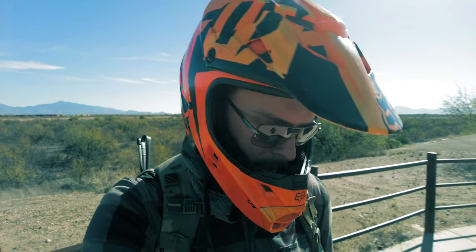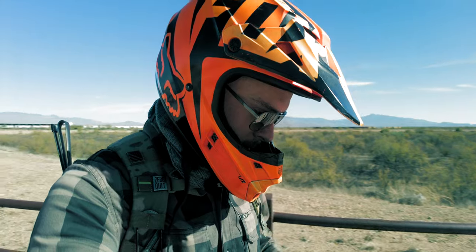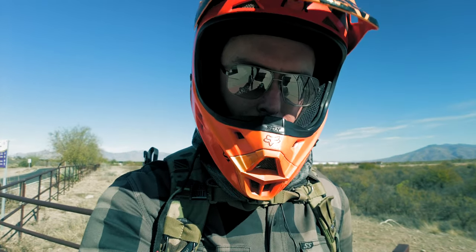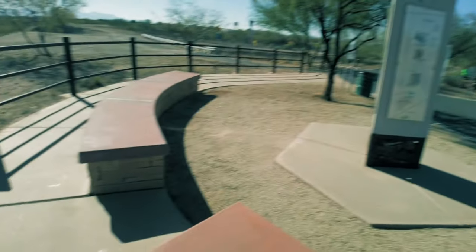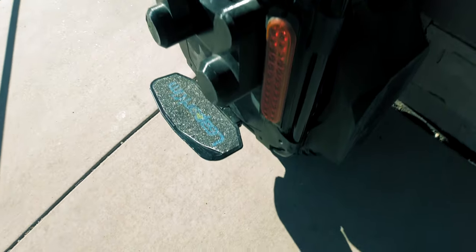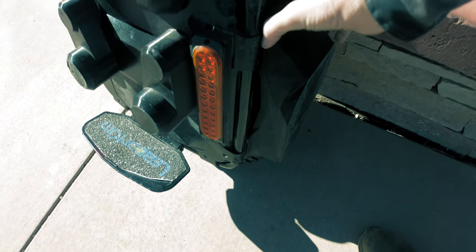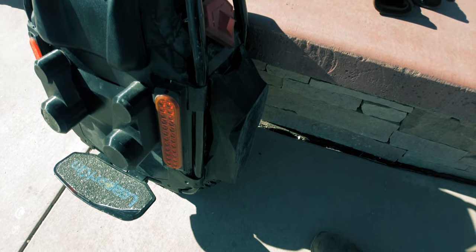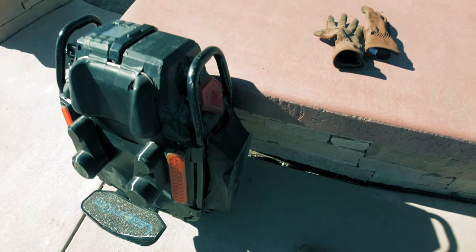I just want to go over some of the features that I've upgraded on this since the year I've had it and almost 1,000 kilometers. The most important that I've found is this fender that I've designed and 3D printed. This unicycle does not come with a kickstand, and even the ones that do are kind of pathetic.